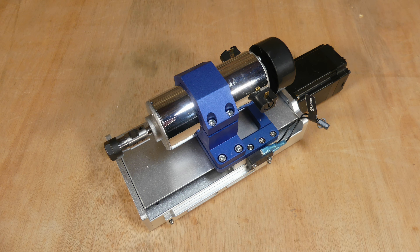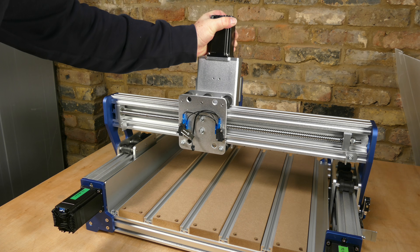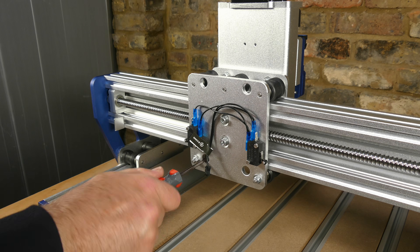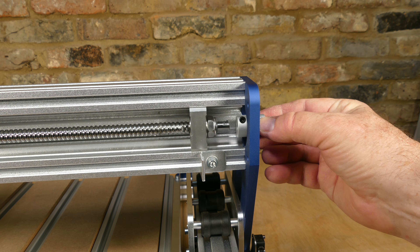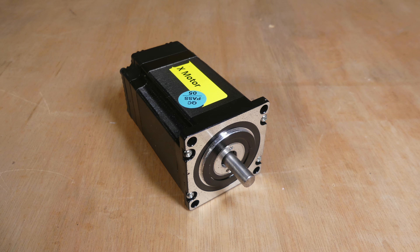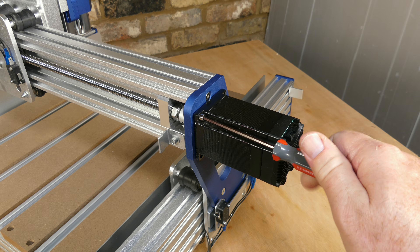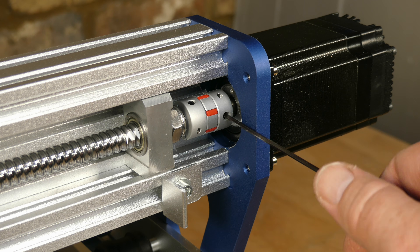Moving on, we install the Z axis assembly using M5 16 millimeter screws, spring washers and flat washers. It is mounted onto the X axis roller using the access holes in the back plate to install the screws. Following this, the coupler is installed onto the X axis ball screw shaft. The X axis stepper motor shaft is then inserted into the coupler and the stepper motor is secured with M4 12 millimeter screws. The screws on the coupler are tightened.